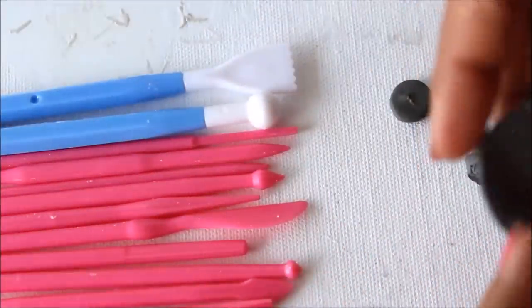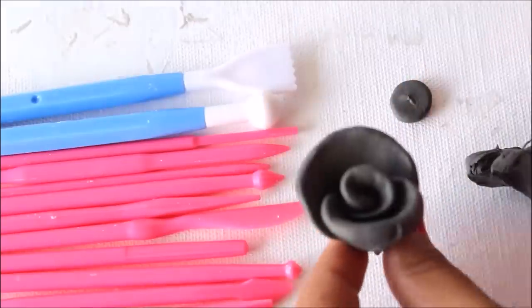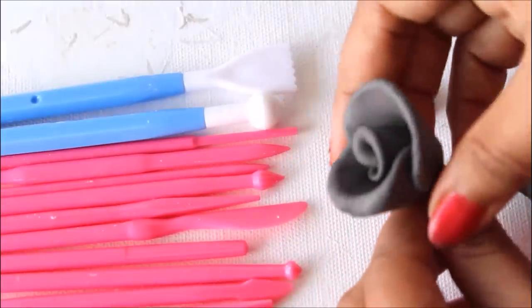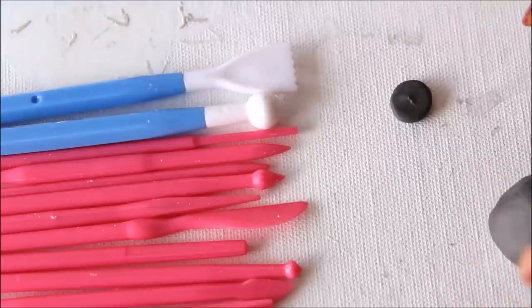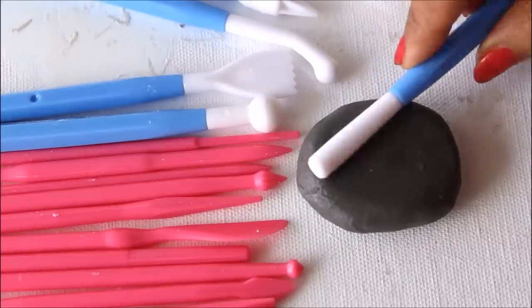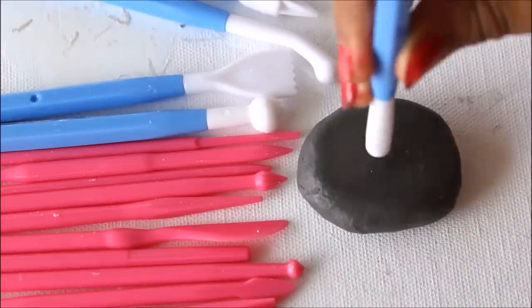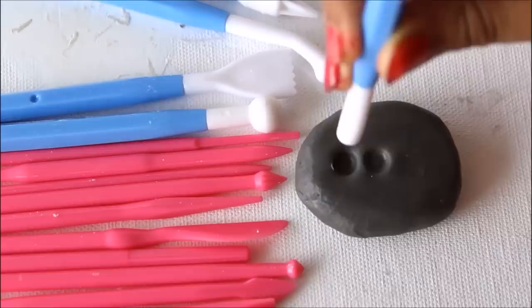Thin is on the bottom and thick is here — if you follow the same steps this will become a rose. This is the use of this tool. The other end has a different structure; you can roll it on the surface of clay as we did, or simply make circular hole designs with it.